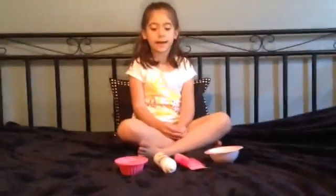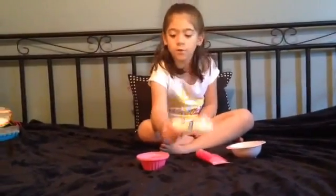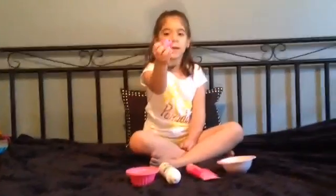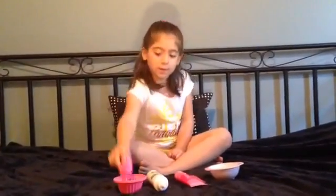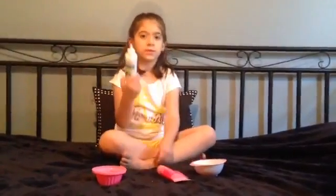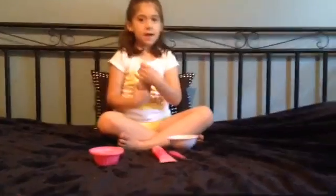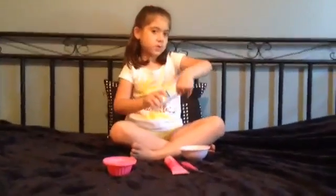Hi guys, it's Nia and today we're going to be testing out another slime recipe with this foam glue. I made one with regular glue. So we're using some foam glue and pure detergent, and I'm using a little bit of paint. We're going to just pour some glue in.